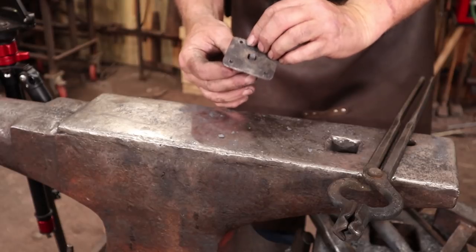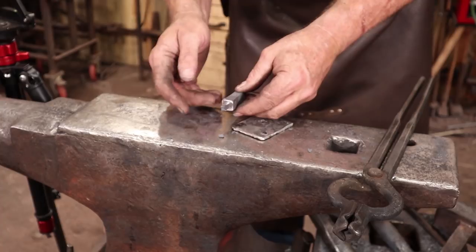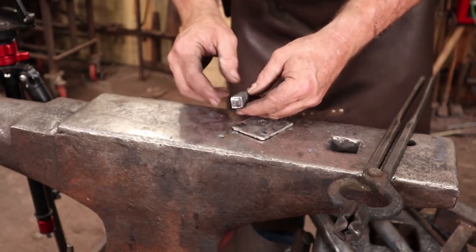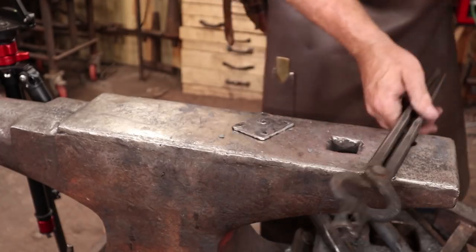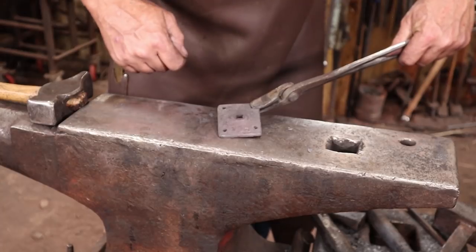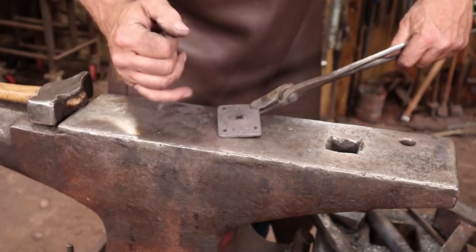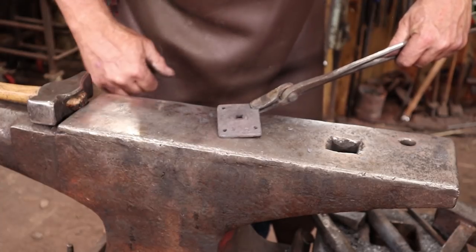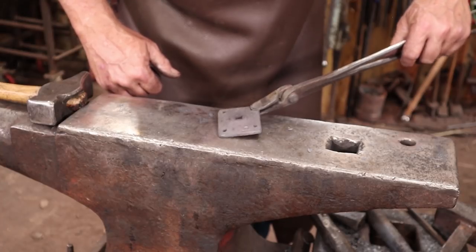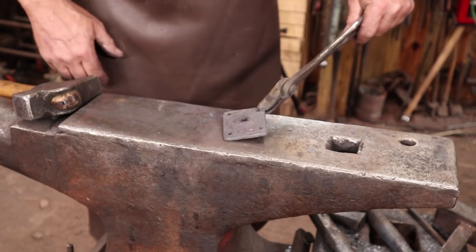Before we put the hook on the standoff I want to put the standoff on the back plate — I think it'll be easier to just set this on the anvil while we do the hook. I'll go ahead and heat this in the forge. A torch would be an excellent way to do this, but not everybody has a torch, so we'll just try to heat only the tenon in the forge. I have already used the bench punch to punch the corner holes cold — I didn't want to hot punch them because I didn't want to deform the edges, and I don't have a hot punch that small. I went ahead and did that cold on the Whitney punch; you could certainly drill them under a drill press. Those will fit number eight wood screws.